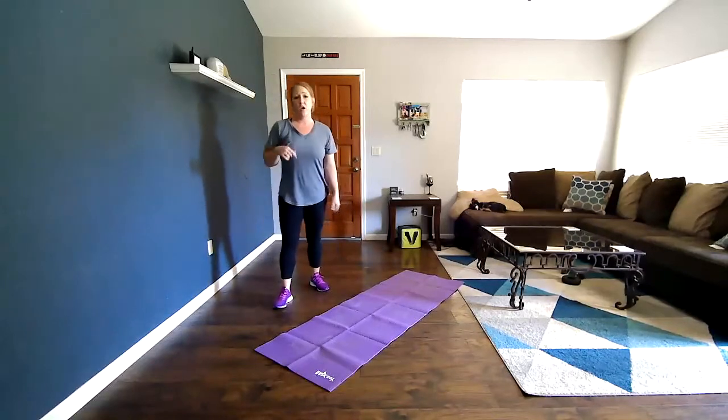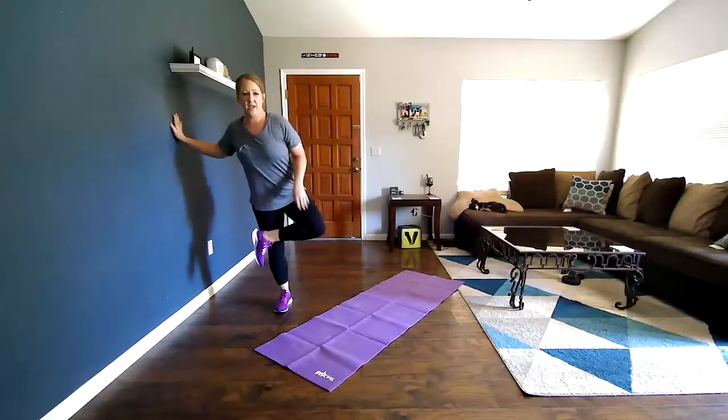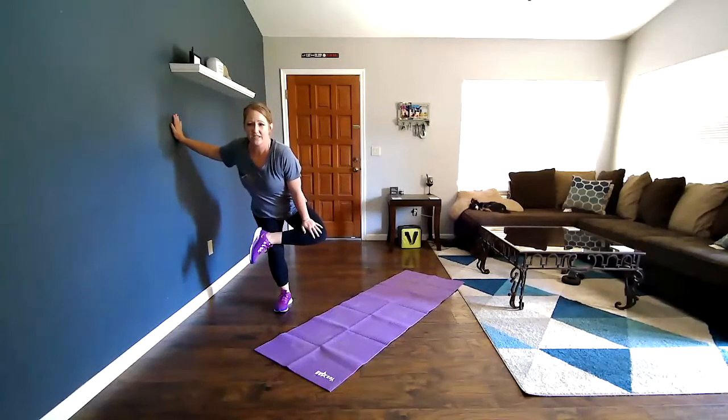Pick whichever version is your favorite. We're going to do it for 20 seconds. I'm going to do it standing — here we go. 1, 2, 3, 4, 5, 6, 7, 8, 9, 10, 11, 12, 13, 14, 15, 16, 17, 18, 19, 20. Good.